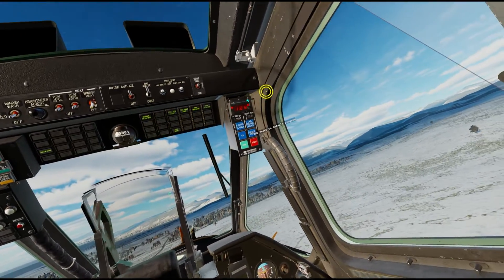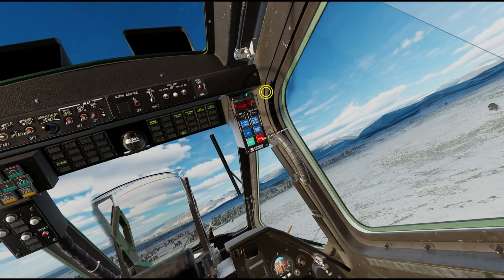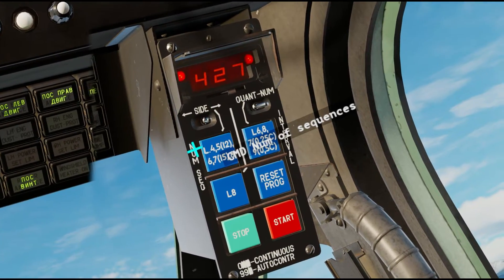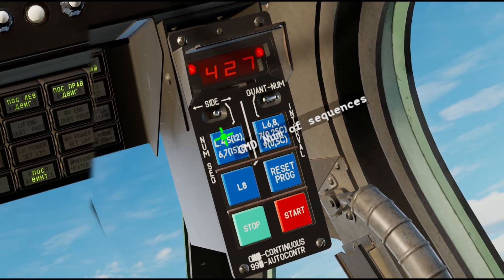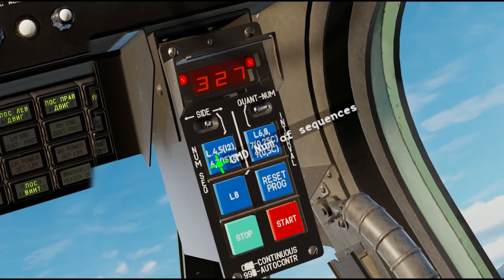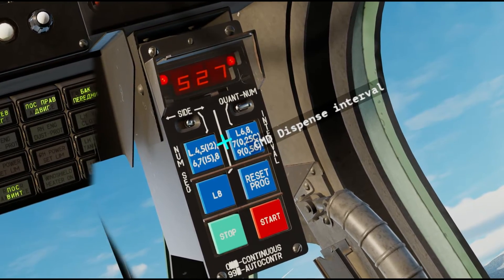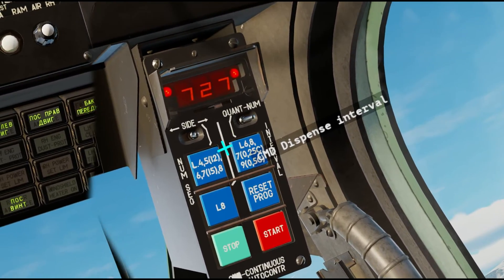On the right during startup we set our countermeasures up as 427. That was because this first button corresponds to the number of sequences when we start dispensing our countermeasures. We can see it printed on the button — it has several different options. Normally when you cycle through it, it will simply be the number of sequences shown. If you are on any of the special options where it has parentheses, it will actually be that number of sequences in the parentheses. So if I had it on 5 it would be 12 sequences, and if I had it on 7 it would be 15.